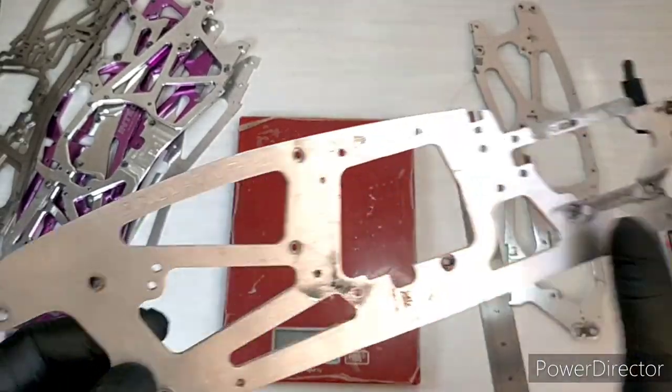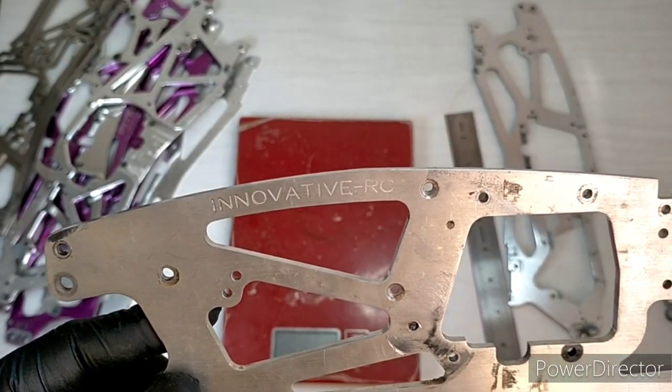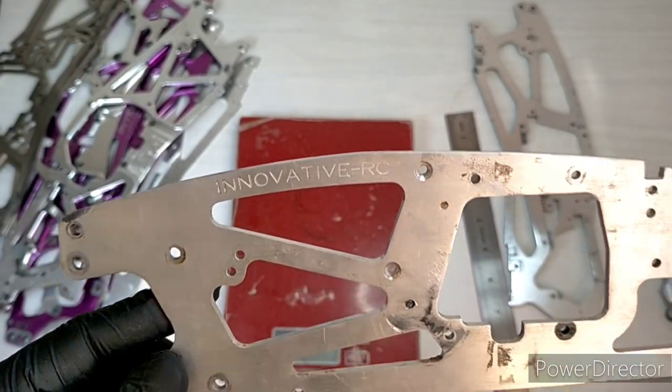So that's the Innovative RC low centre of gravity, long wheelbase, extended chassis.